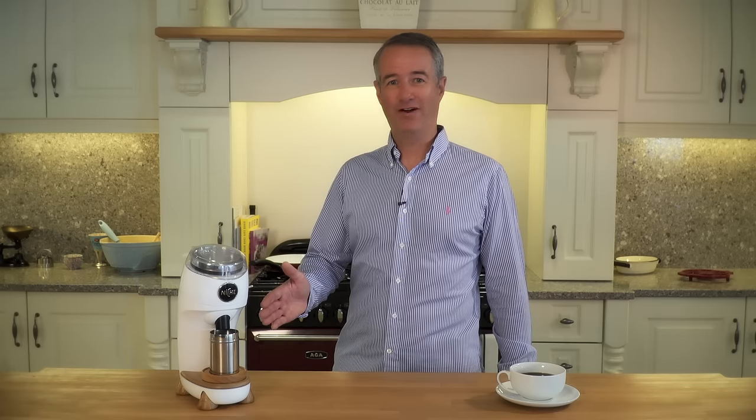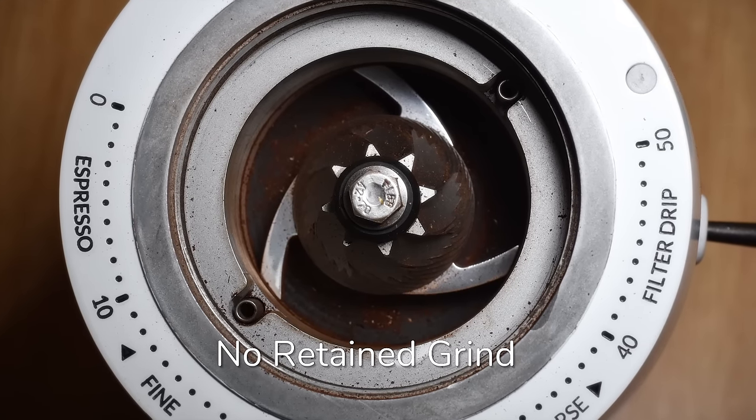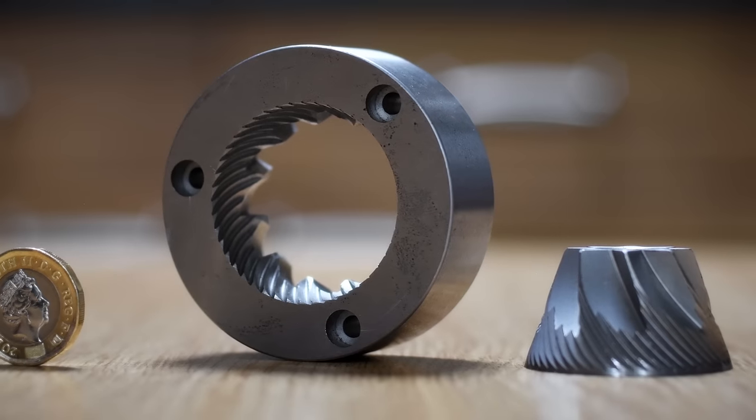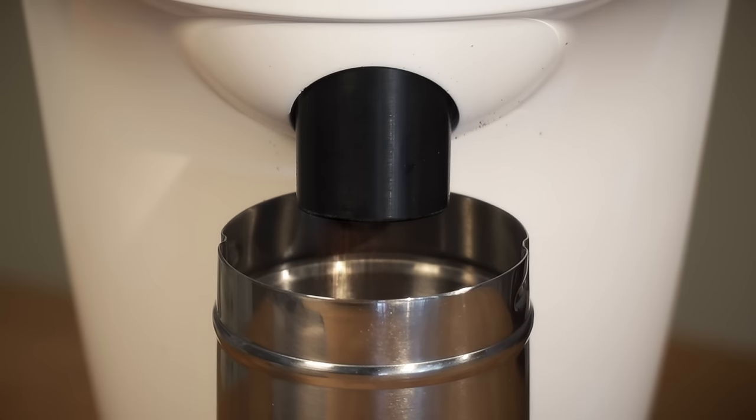It's simple, environmentally friendly, and quickly produces precise quantities of fresh ground coffee, saving you money, saving your coffee, saving our planet. The Niche Grinder's unique no-retain grind design is further enhanced by large conical burrs, quietly delivering the coolest, freshest grind possible.